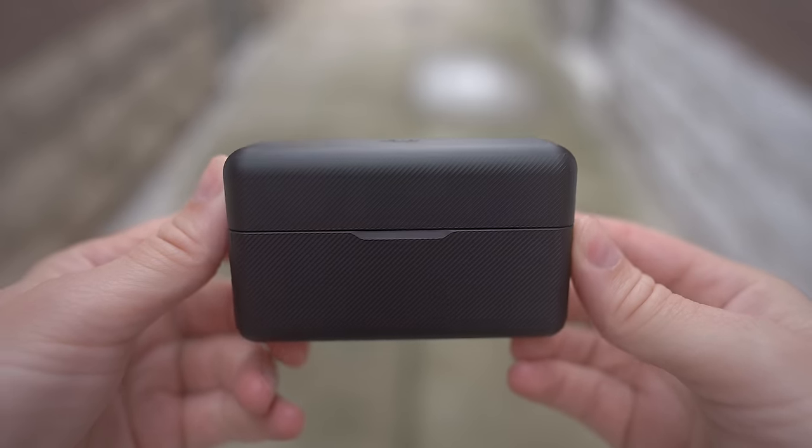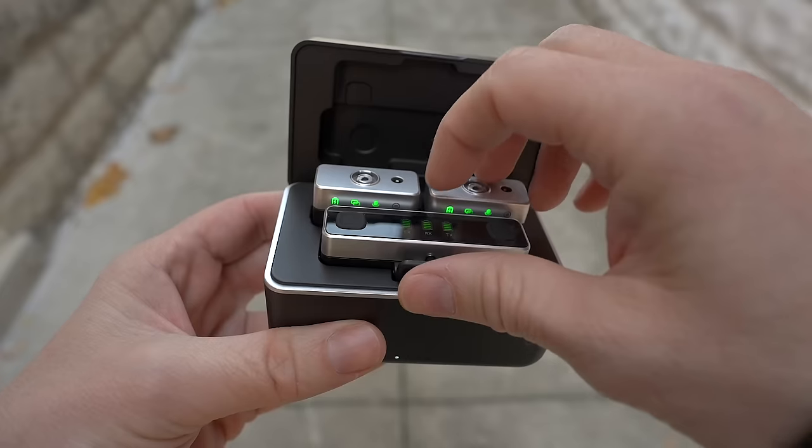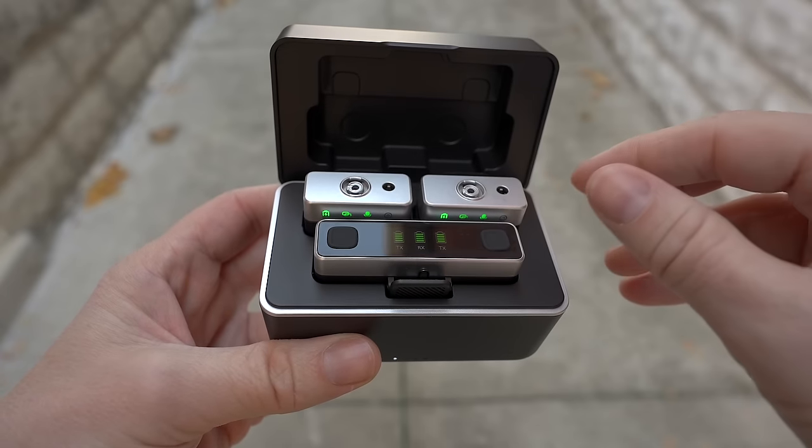They share more in common than just internal recording — they also both come in nice little charging cases. A lot of microphones are doing that these days: the new Rode Wireless Pro, the Lark 150, and now the Lark Max. I think a charging case is definitely something you should have with your wireless microphone. With the Ulanzi case you get about 20 hours of working time — about six hours on the receiver, charged about three times in the case — a very similar amount of time to the DJI.